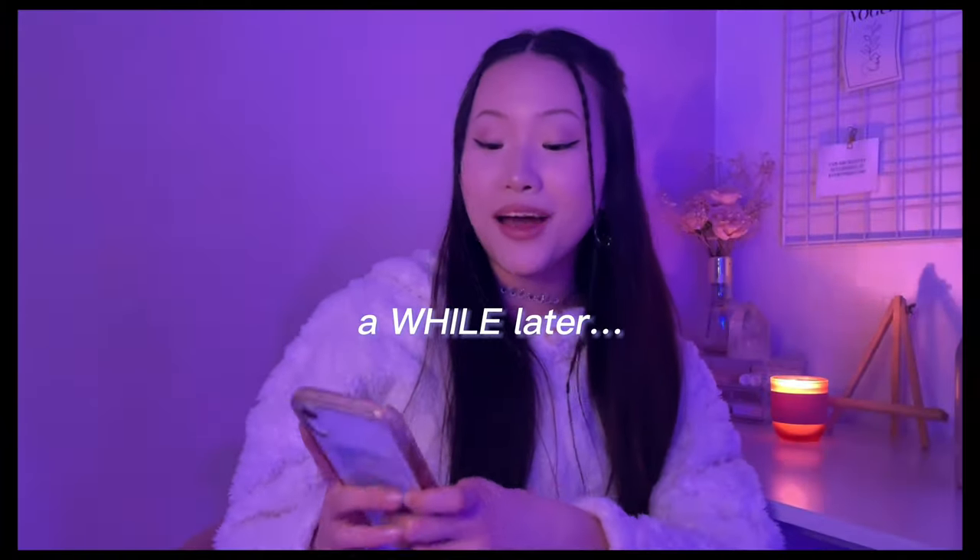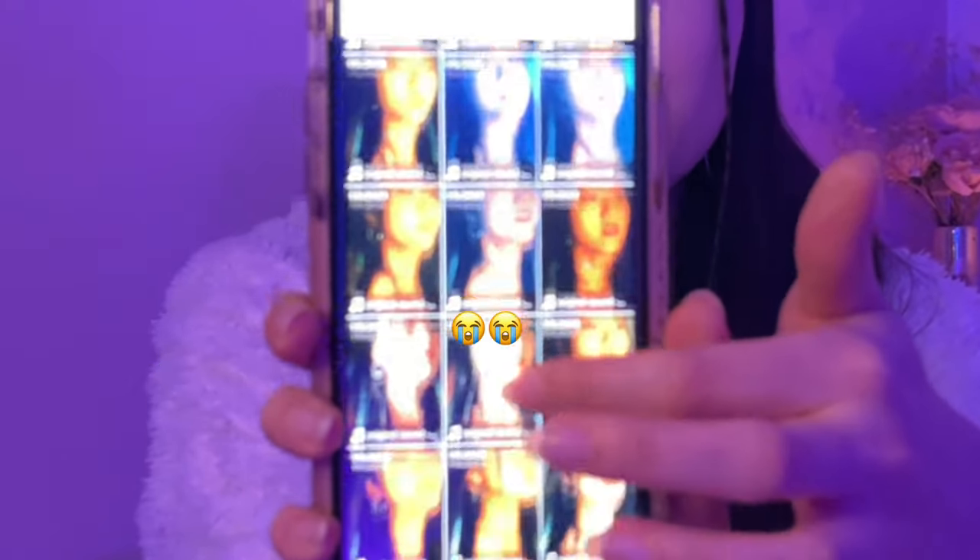Hey guys, it's been a while — it's already 10:15 PM. I just had dinner and I also cleaned my room. I wanted to show you guys the draft videos that I got for this video. I got a lot of draft videos here and I always just find the best video out of all of them, which is very confusing. So I always ask my mom to help me choose the best video and obviously I post that video on TikTok.